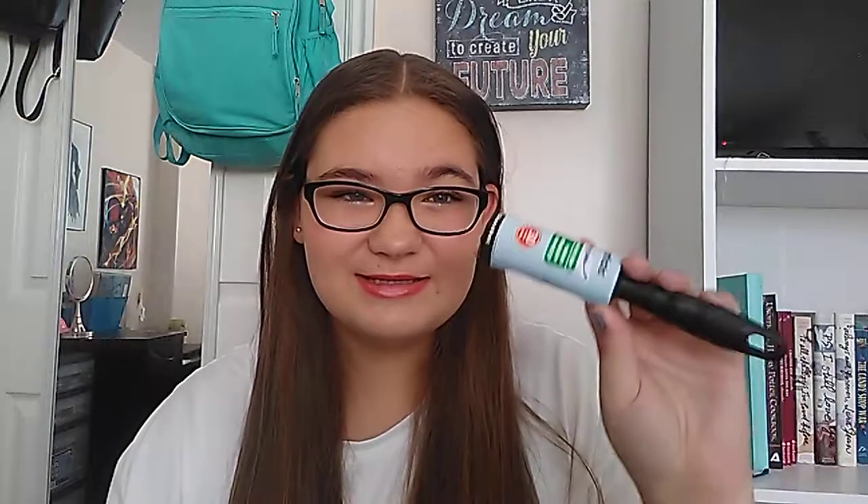Next is a lint roller — the mini version. I got a two-pack with the mini version and a larger version, so I have the larger one for home and the mini one for school. I wear black leggings all the time in the winter with sweatshirts, so I really, really need lint rollers all the time. I never have them, so this is being added to my emergency kit for this year and I'm really excited about that.